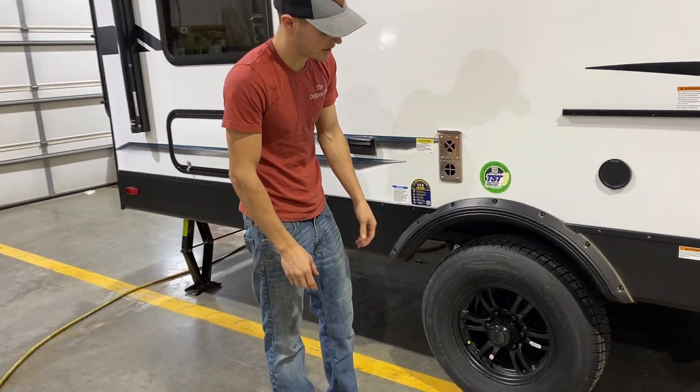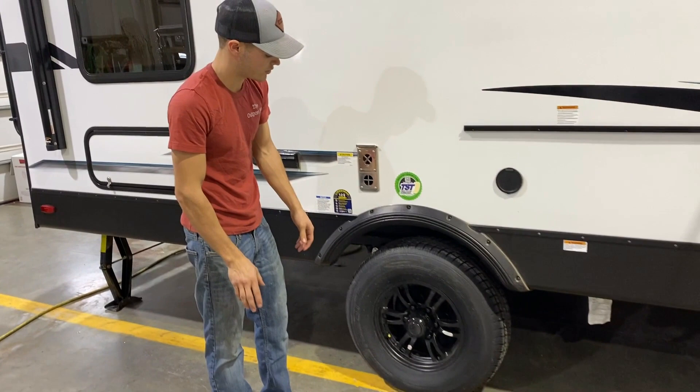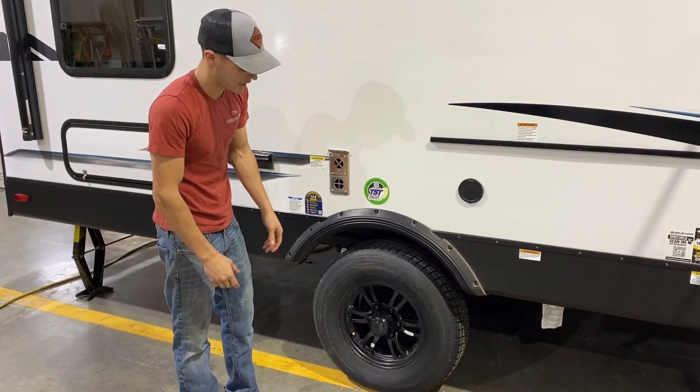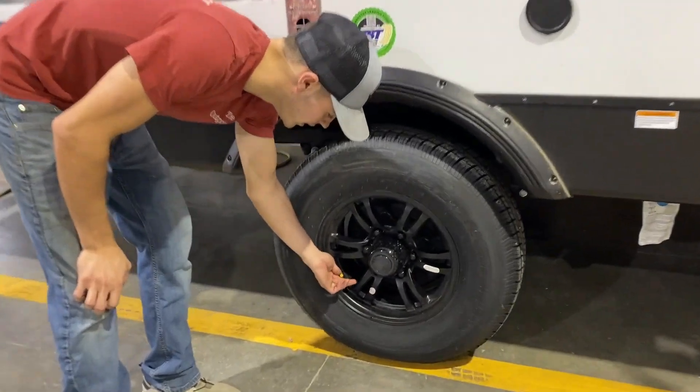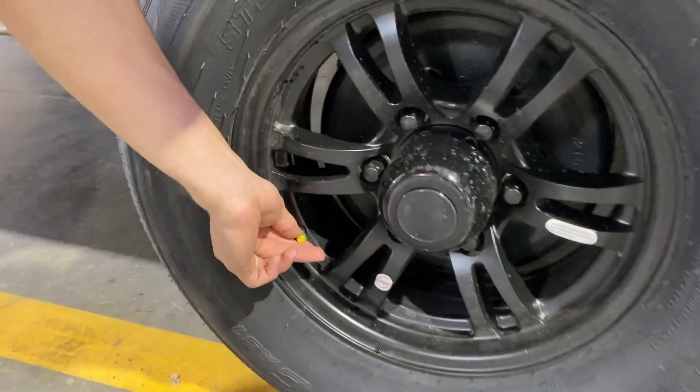As far as lug nuts, they do recommend that you tighten those at 50 miles, 100 miles, and at 200 miles at 100 foot-pounds of torque. And then you'll see the little tire pressure sensors right here.